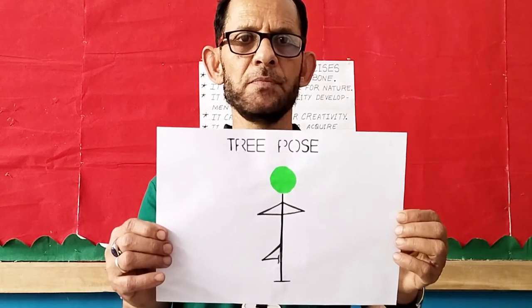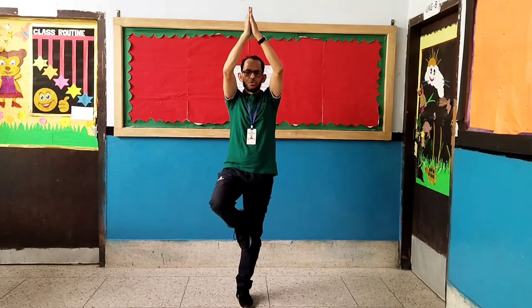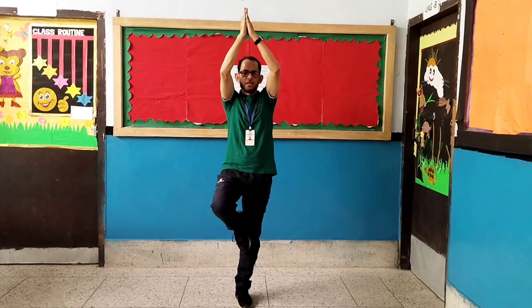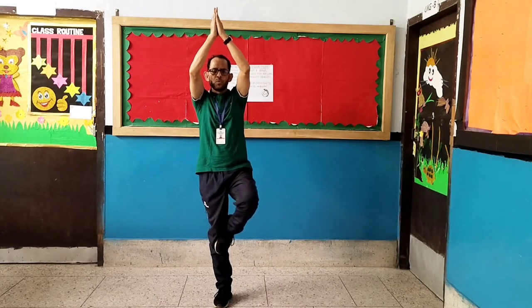Number 6: Tree pose. Children, in this pose you have to wait for 5 seconds. Let's start. Counting up: 1, 2, 3, 4, 5, 6, 7, 8. Counting down: 8, 7, 6, 5, 4, 3, 2, 1.